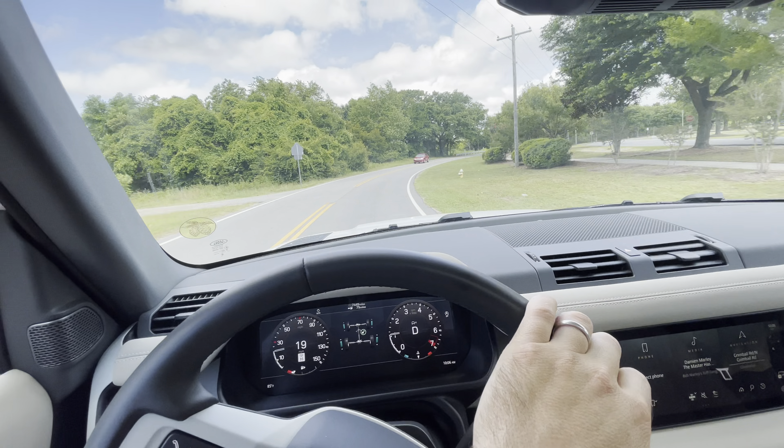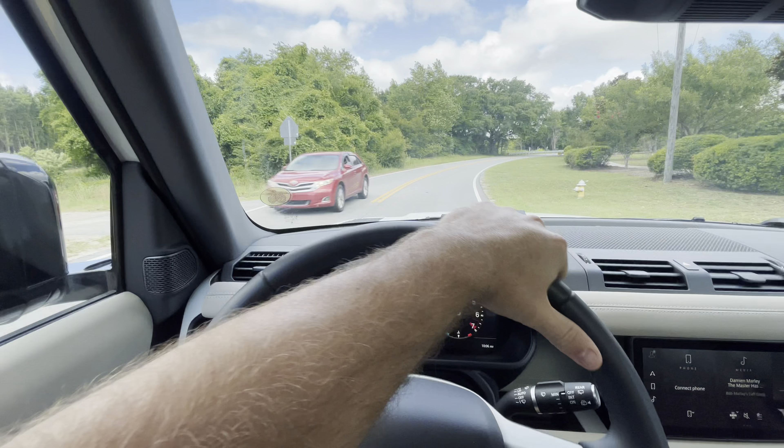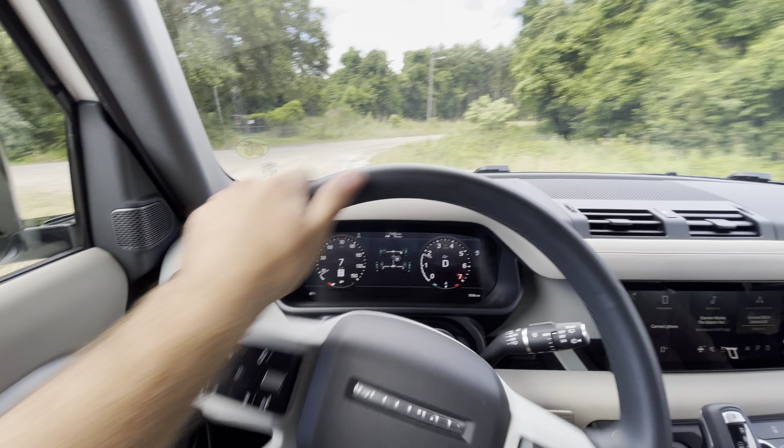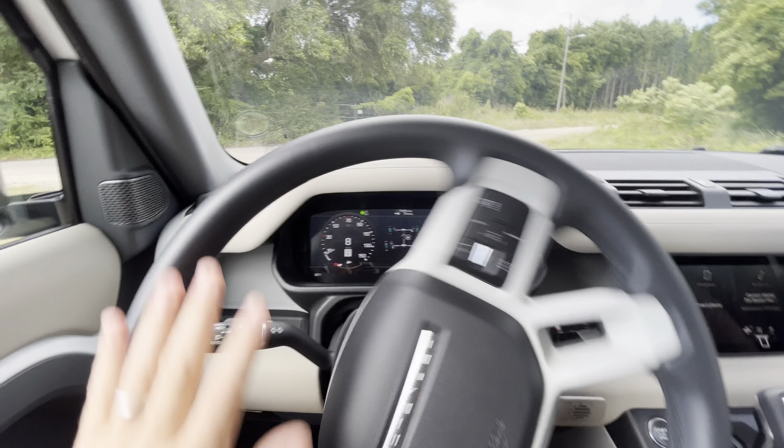You will see the screen flickering from the camera — that's just any screen filmed with a camera picking it up. But yeah, just a nice, comfortable, quiet car. It's got remote start — I can tell Siri to start my Land Rover or lock my Land Rover. It comes with both keys.